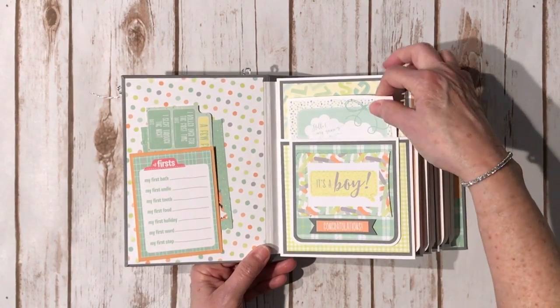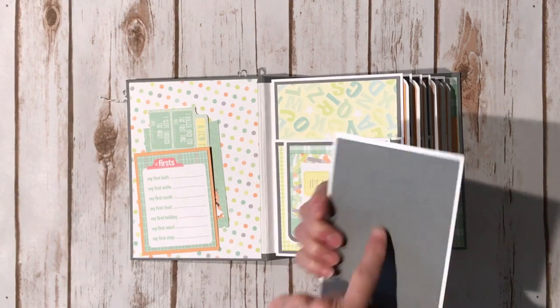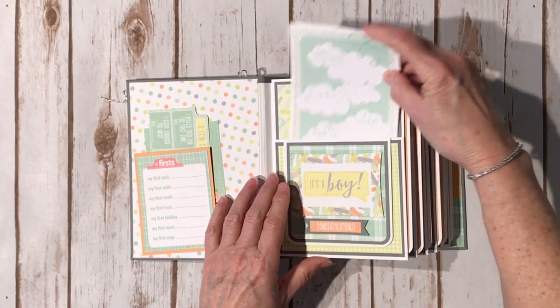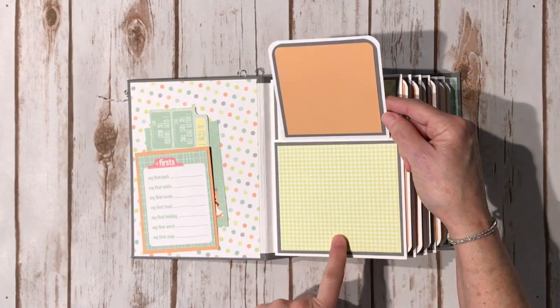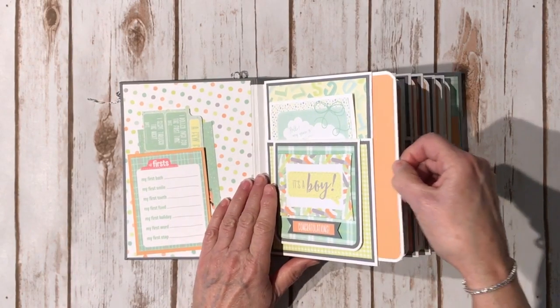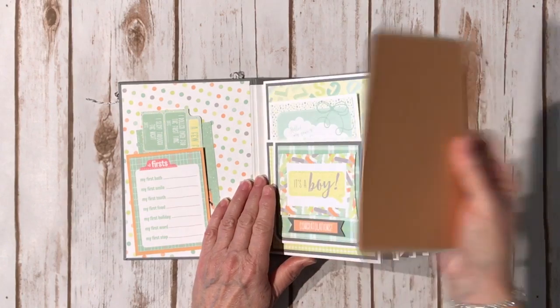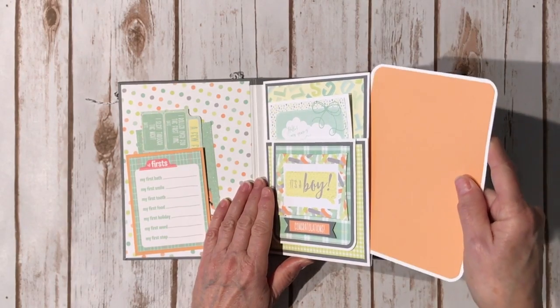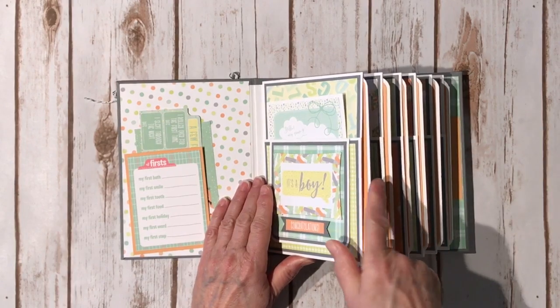Each of the pages will have a 4x6 photo mat right here. I did put some gray cardstock on the back. This part is just decorative and you can flip it up and put a photo here and a photo here. The side of each page will have a large photo mat — these are 5x7 — so you can do front and back. You don't have to cover up the paper if you don't want to; you can just put your photos on the little photo mats inside.